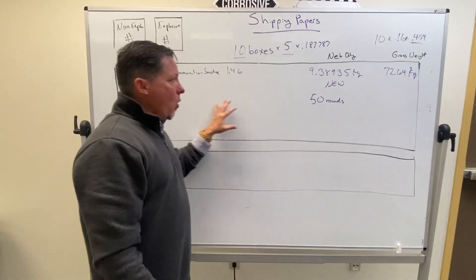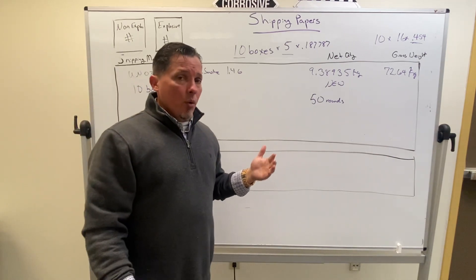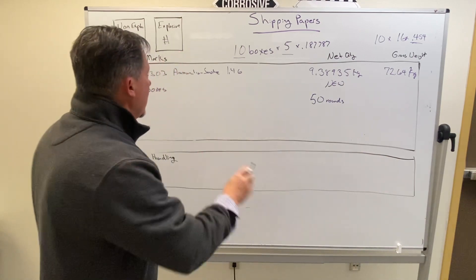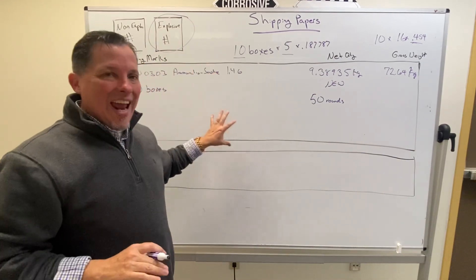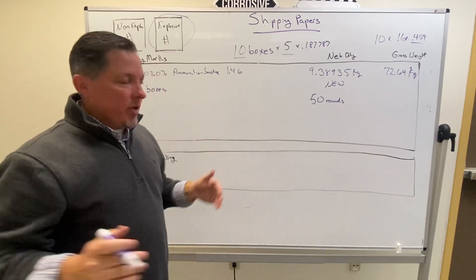Now we've got all of our quantities and our basic description. The only thing left to deal with is emergency response, which comes in two parts: a telephone number and an ERG guide number. For the telephone number, we're going to circle the emergency response number for explosives — easy. If we had explosives and non-explosives on this, we'd have to write it under each one, but we don't.